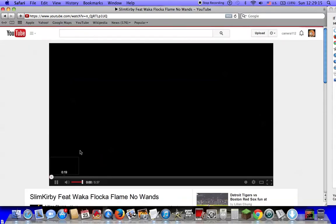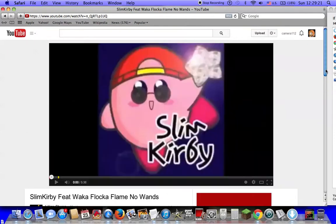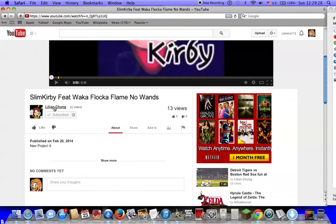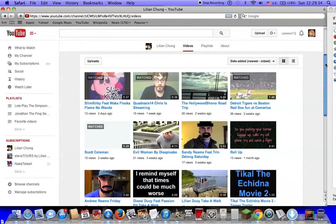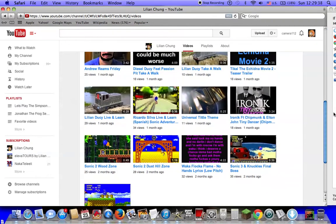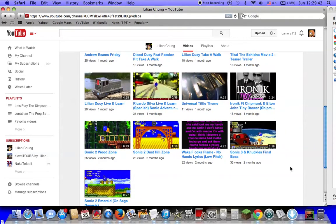Okay, we're not going to play this because it's copyrighted music. This is his video, and we're going to show off Lillian Chung's video, but we're not going to play it because I don't want any content ID in this video.